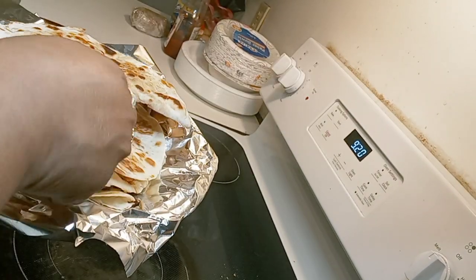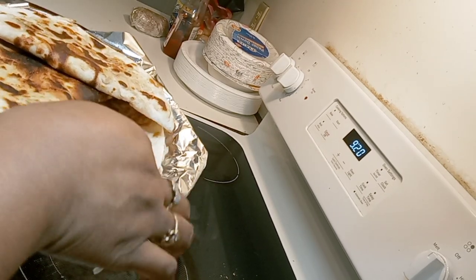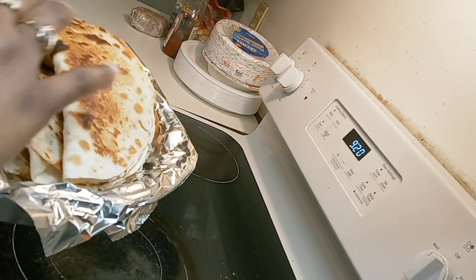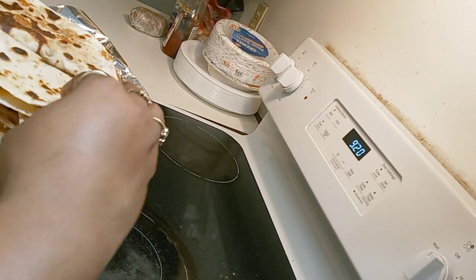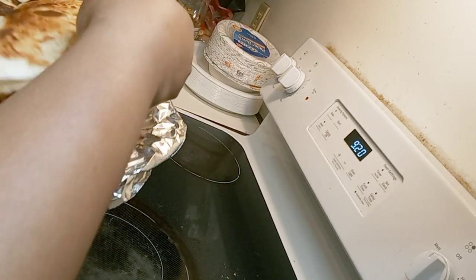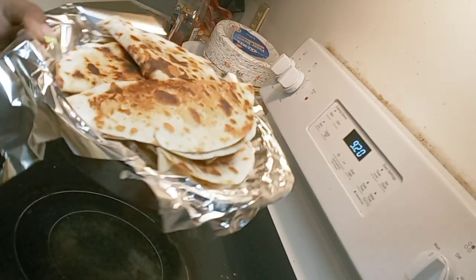One, two, three, four, five — and then six is all the way at the bottom. As you can see, they are nice and compact and lack in nothing. The children will be fed and they will be full.